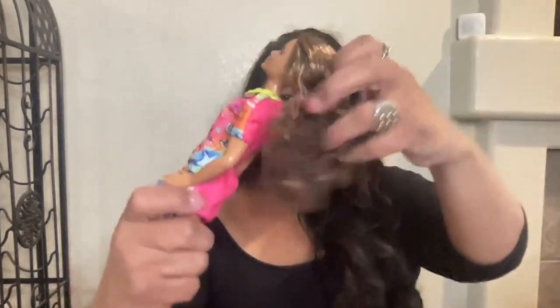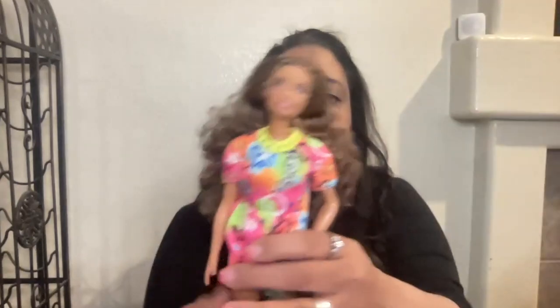This Barbie has the prettiest curly, soft curly curls, and she has blonde streaks going through her brown hair.